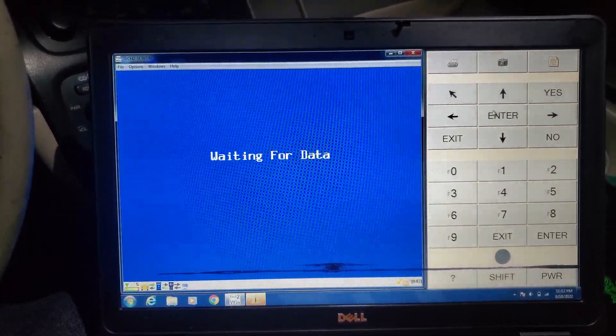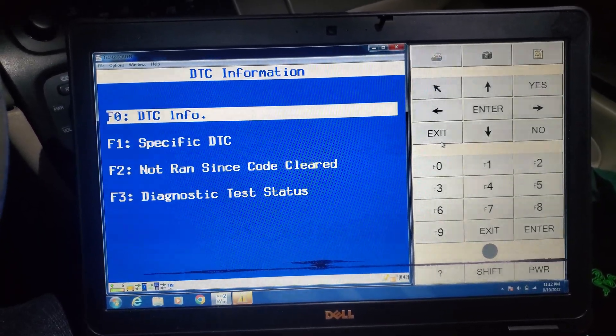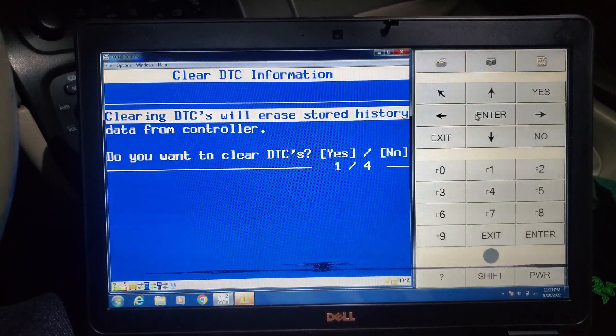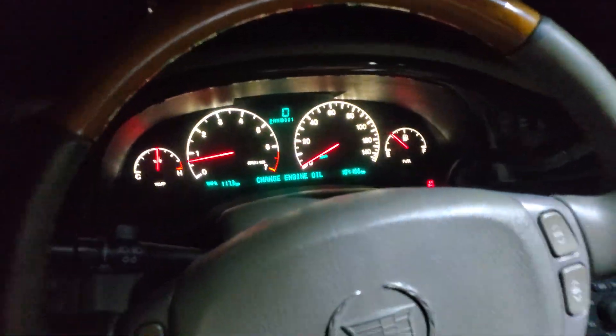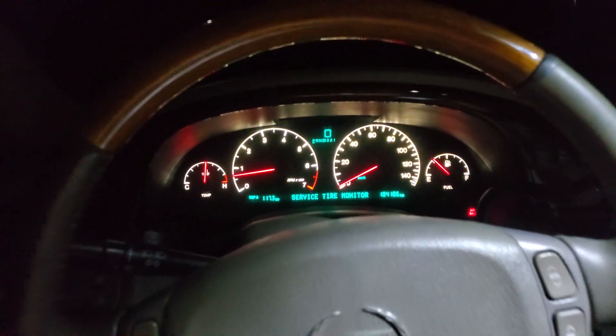DTC information — clear DTC. Yes. All right, cool. And that's it. As you can see, the check engine light is off. I'm going to prove it by taking out the key and turning it back on again. And it's gone — there's no check engine light. The airbag light is on because the seat tensioner is kind of messed up, but anyway, that's basically it. That's how you do a crank position relearn on a Cadillac DeVille or many other old GM products. Hope you enjoyed, and we'll see you next time. Peace.